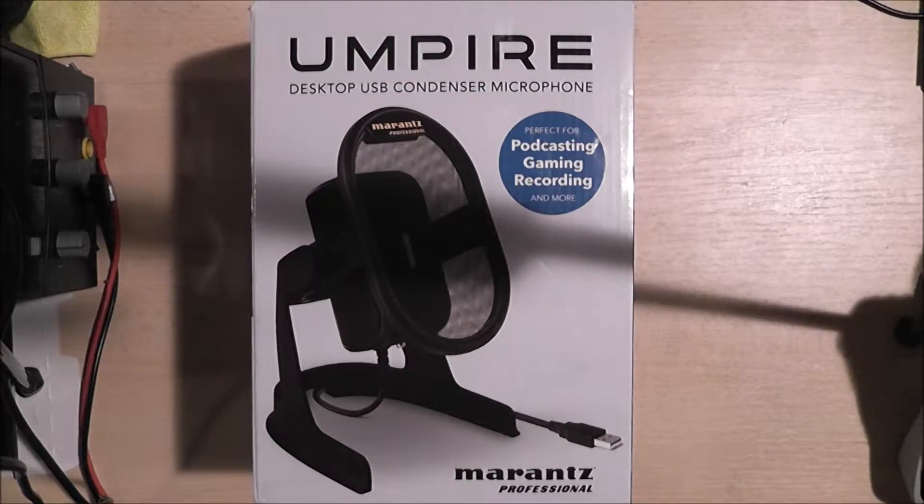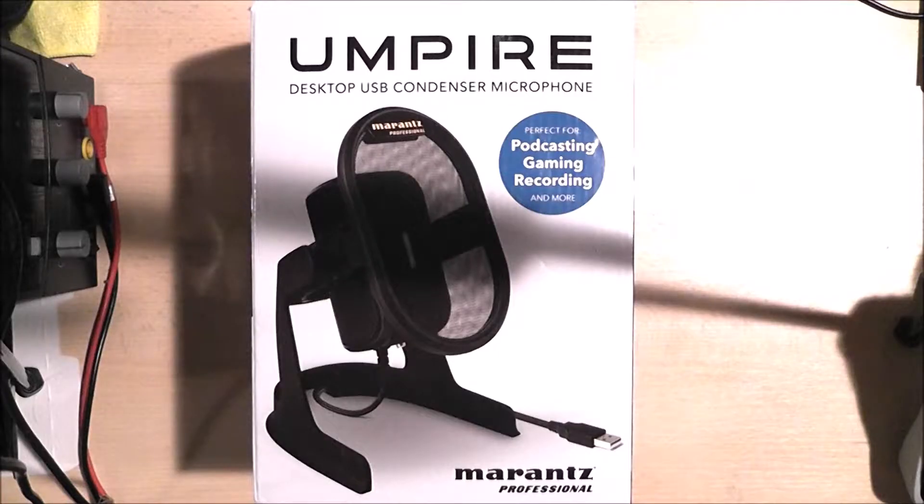Hello ladies and gentlemen, I have managed to acquire myself a Marantz USB microphone. I thought it would be really cool to have because eventually I'm going to start using my laptop for my videos, so I thought, what better than a USB microphone — a condenser microphone at that — so hopefully I'll sound much more cleaner and much more clearer.